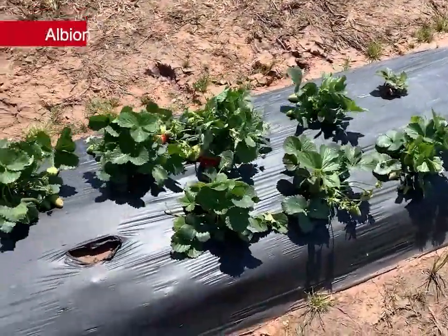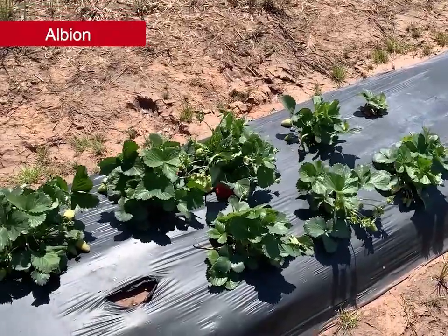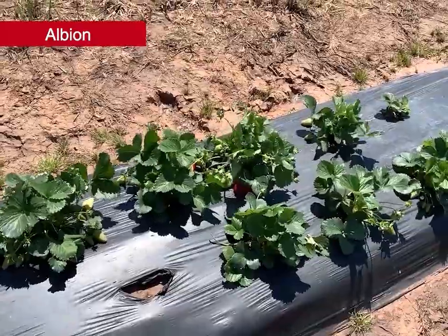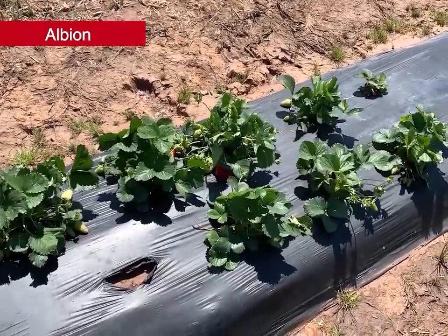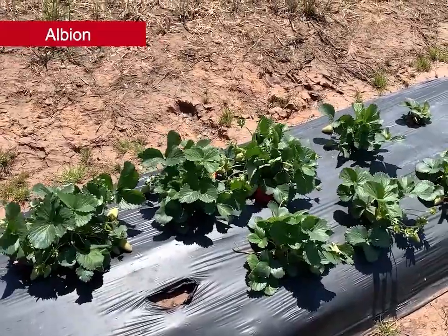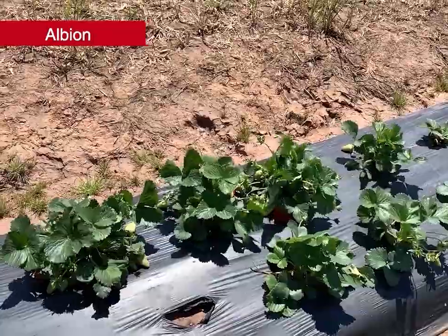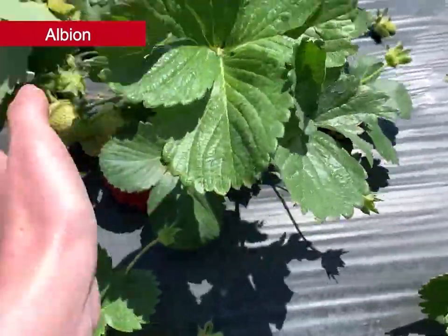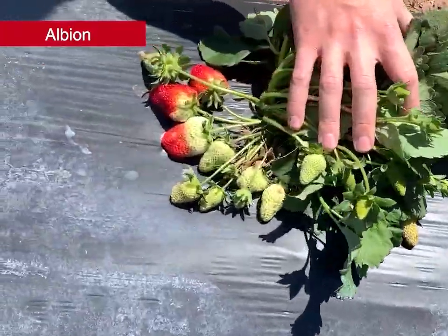Next is Albion, the only day-neutral variety included in the trial this year. Released in 2006 from the University of California, it's known for good yields and large attractive berries, and if temperatures are mild into May and June it can continue to produce. The day-neutral type needs a higher rate of nitrogen and can have problems with two-spotted spider mites. Albion had pretty high cold damage ratings — an average of 2.5 in the fall, moderate to severe — and we did not see really good recovery on this variety in the spring. The plants are definitely smaller than we'd like to see, though there is some nice-sized fruit starting to color up.